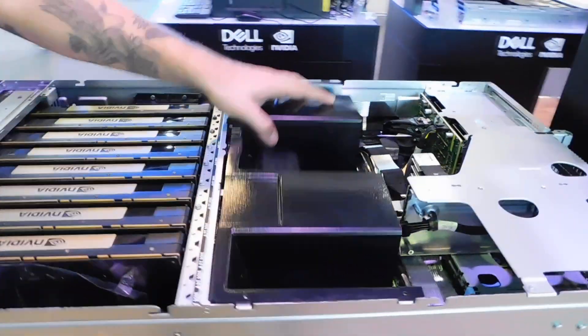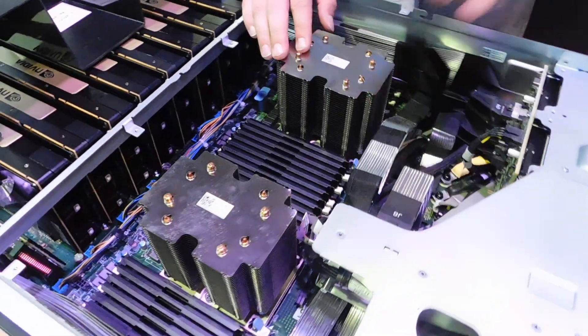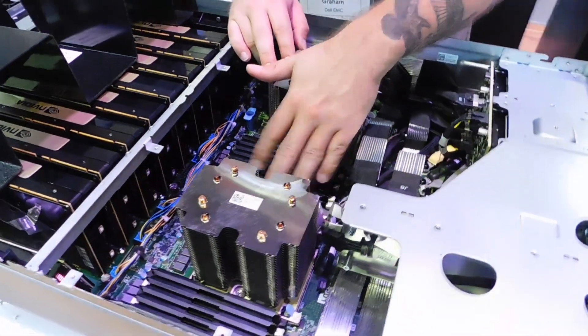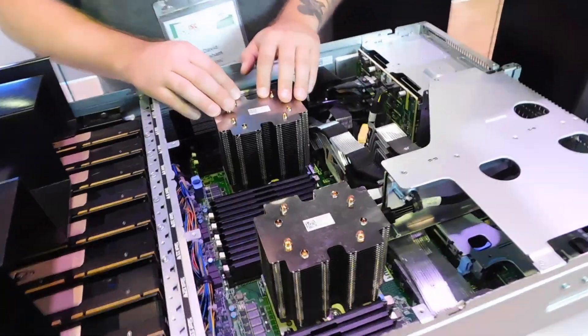In the back here, we have two Intel Xeon SP processors — up to 28 cores apiece — along with the associated memory. Six-channel memory here, up to about a terabyte and a half, depending on your option for the processors themselves.